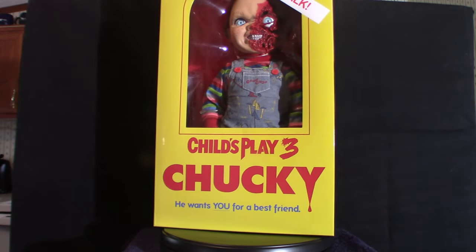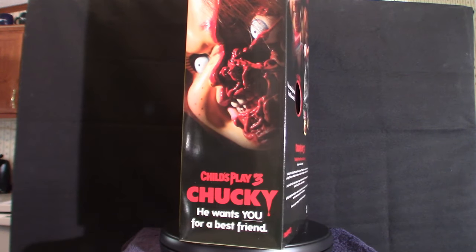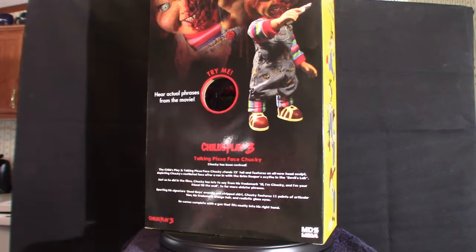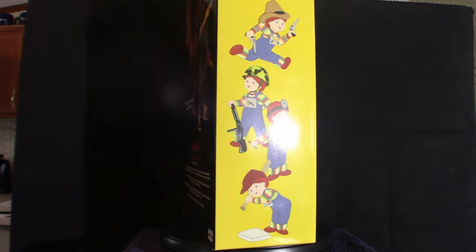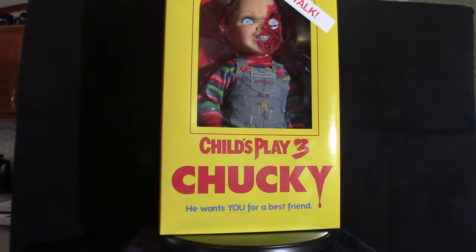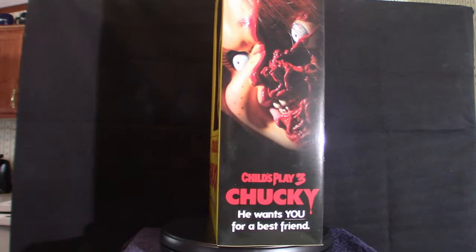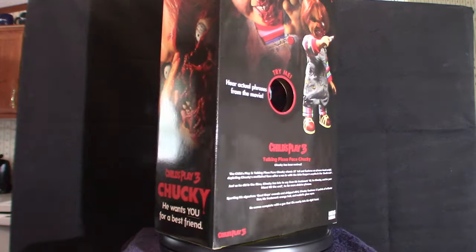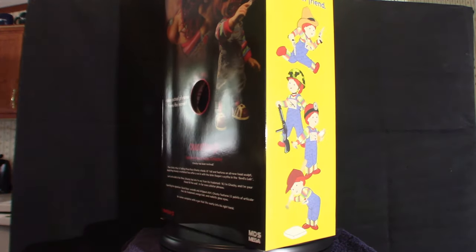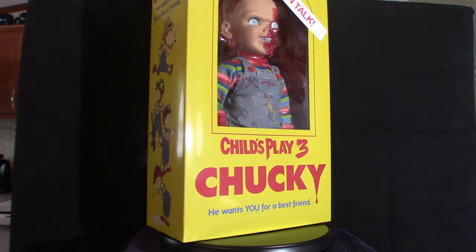Hello everyone, welcome to the House of Horrors. Today we got a video that's going to take a little bit of time to get through because I got three of these particular Mezco figures based on Chucky — they're about 15 inches tall. This is the latest installment, the 'Pizza Face' Chucky, where he actually gets his face sliced off by the fan in Part Three. The other two figures are Part Two and Part Four, the scarred-up one where they sewed him all back together and he was brought back to life by voodooism.